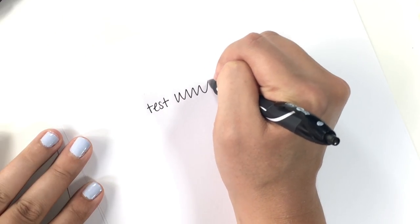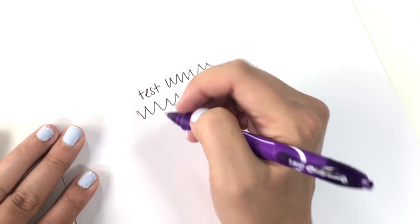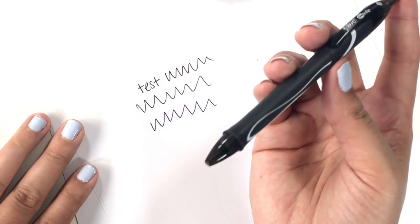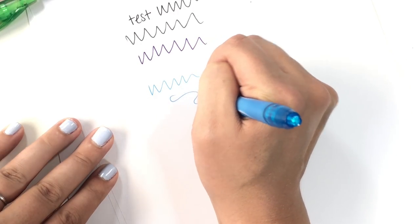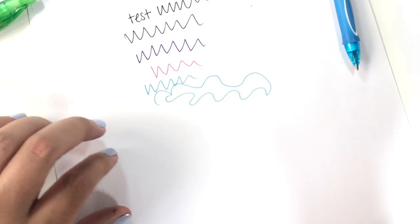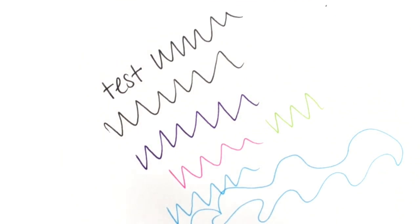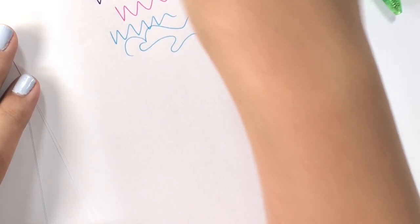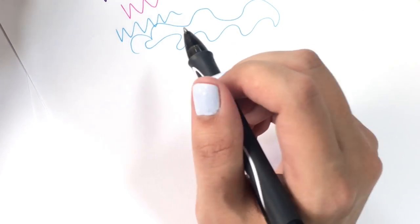Let's give this a quick test. The black feels nice — smooth, not scratchy at all. I like the feel of that. Just looking at what I'm testing here, none of these inks look scratchy or uneven at all. They all look super even and thick, with no white line in the middle. That's really awesome.